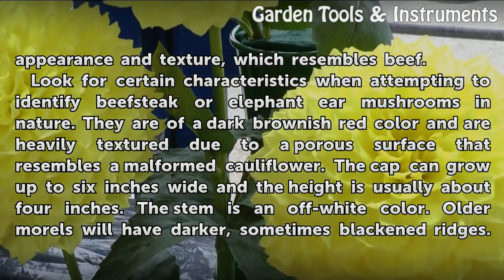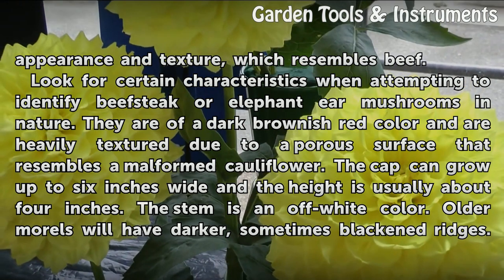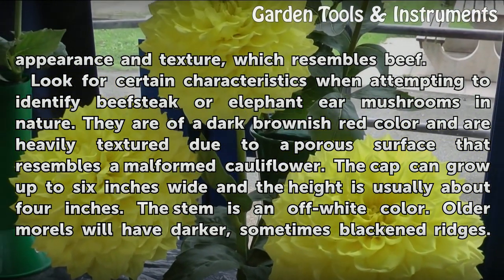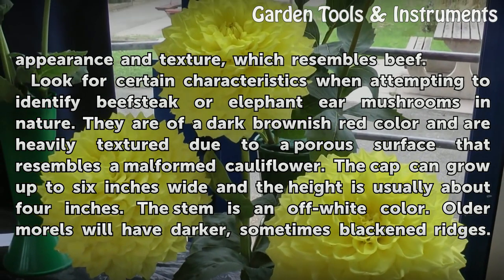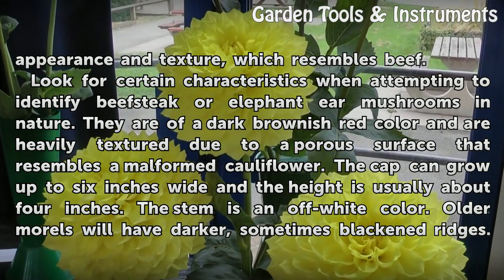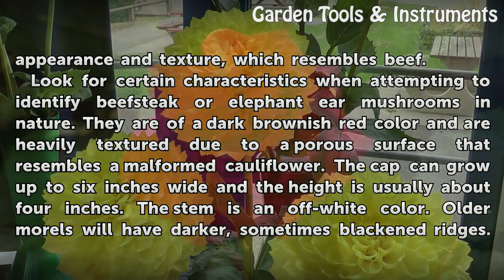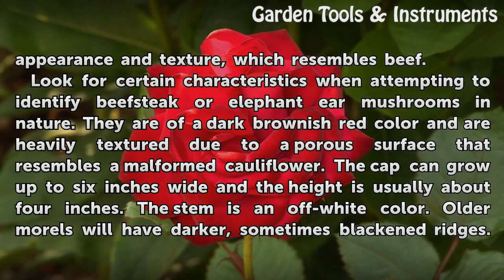Look for certain characteristics when attempting to identify beefsteak or elephant ear mushrooms in nature. They are of a dark brownish-red color and are heavily textured due to a porous surface that resembles a malformed cauliflower. The cap can grow up to 6 inches wide and the height is usually about 4 inches. The stem is an off-white color.